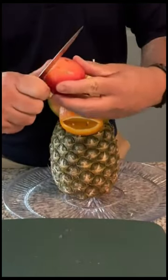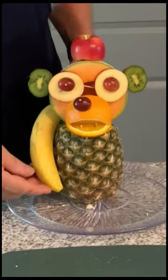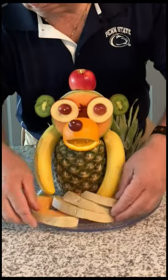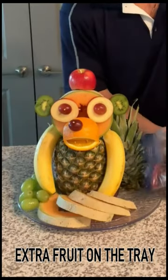Trim it now before it's half. First with a knife. Now let's attach the arms — here's how we do that.